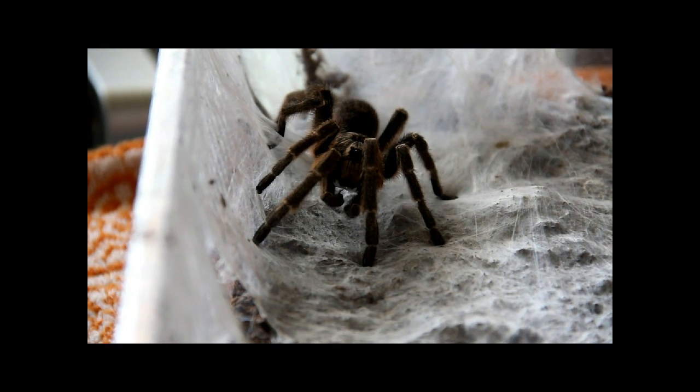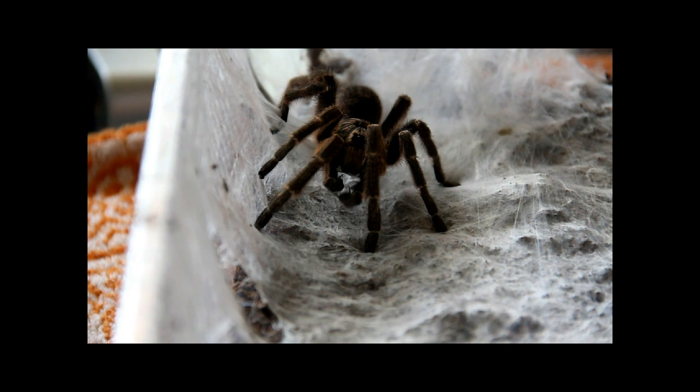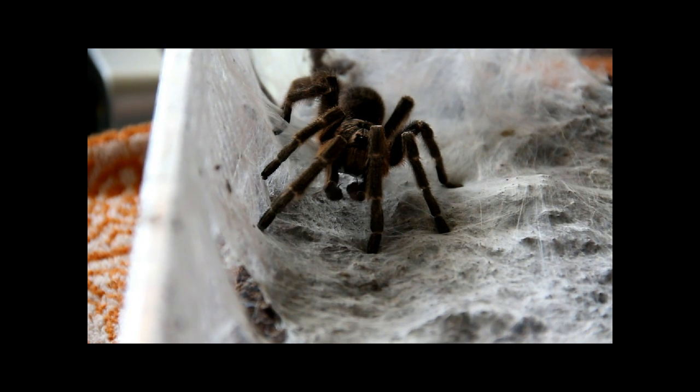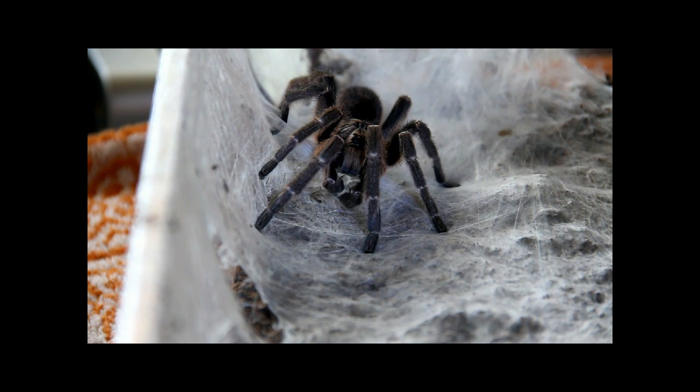Now this is not very common footage. Here you see a C. Marshali dipping the pedipalps into the sperm web he created. This is a mature male, matured a couple of weeks ago, and as you can see it's just dipping the pedipalps into the sperm web collecting all the sperm.